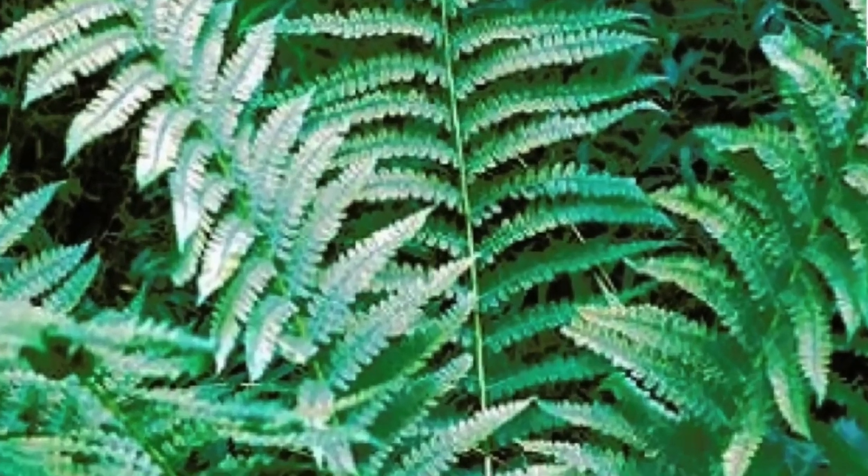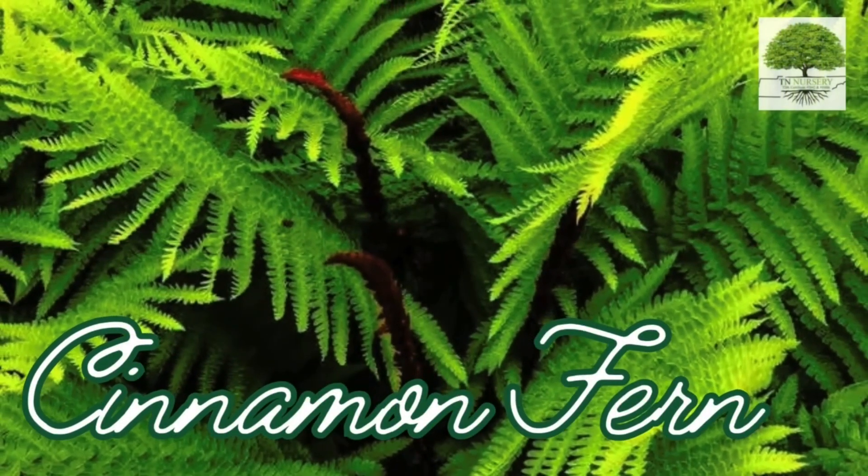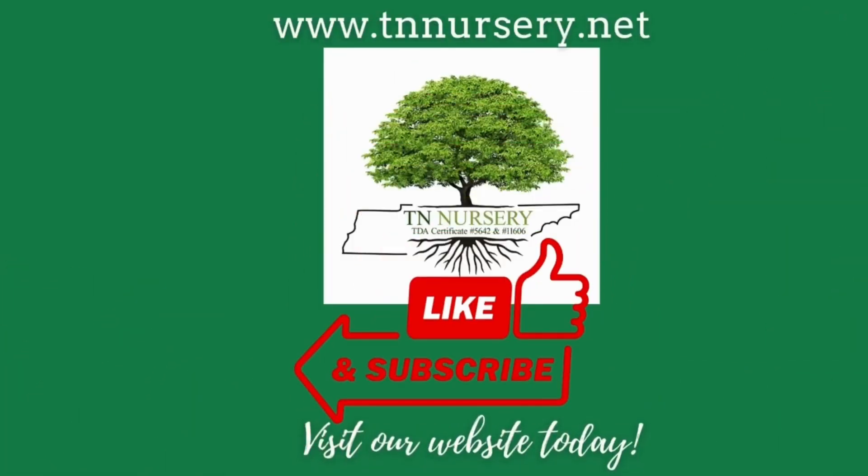Cinnamon Fern makes an attractive, striking, and attention-grabbing entry in any garden. To purchase this plant, please see the link in the description below. Visit our website today.